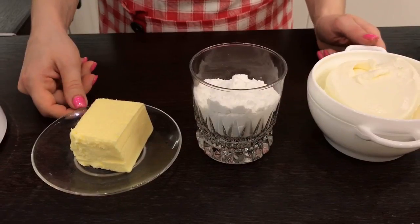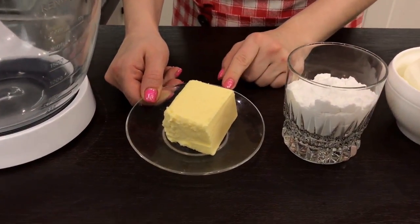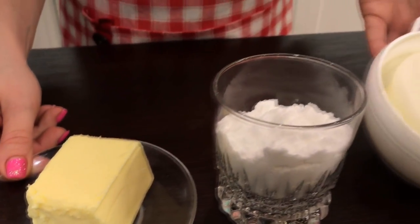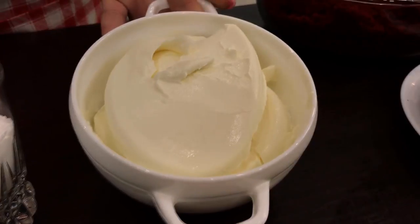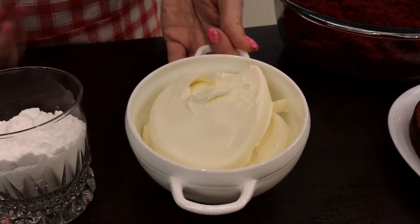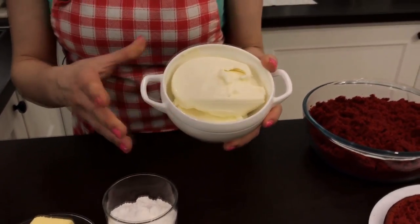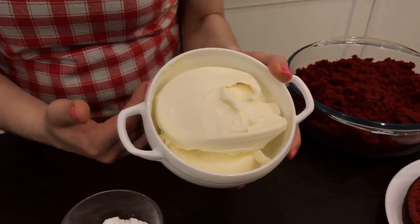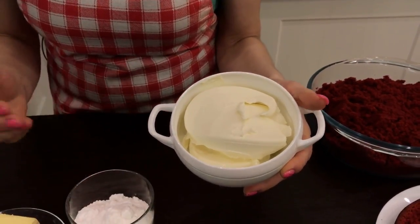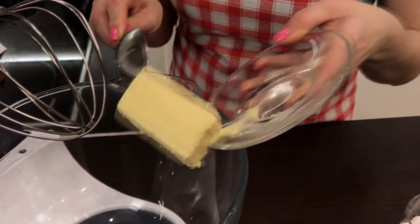Now we'll cook the cream and combine everything together. Take 100 grams of powdered sugar, 100 grams of butter at 82% fat — it has to be very soft. I use soft cheese Philadelphia; you can make it yourself — watch the video on my channel. Philadelphia can be replaced by a soft cream cheese, but the taste will be different. Please note that the cheese should be cold — do not take it out of the fridge until the last moment.